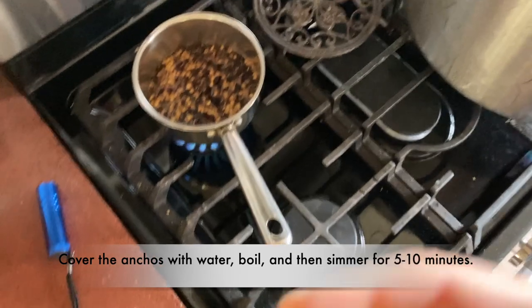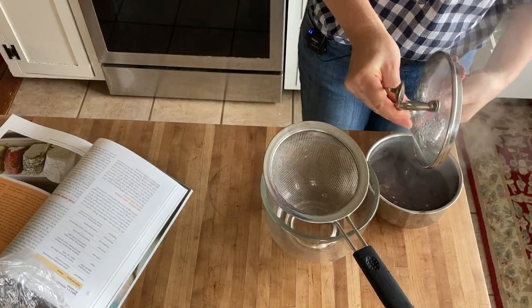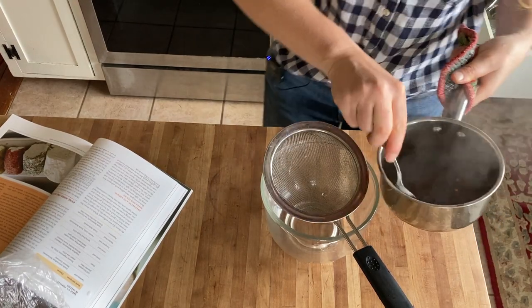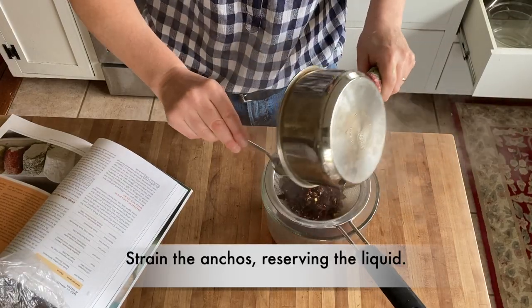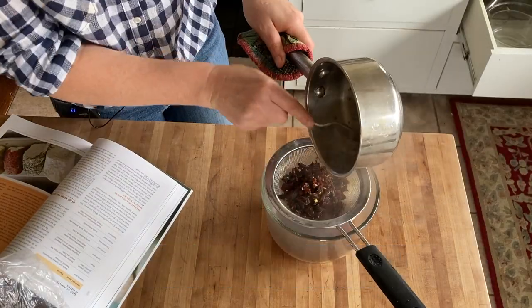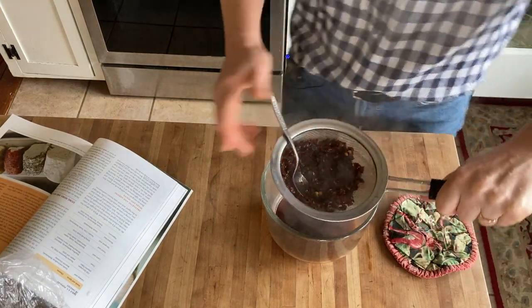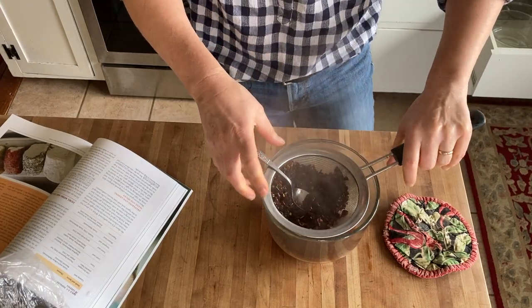These are starting to simmer. I brought these ancho chilies to a boil and then let them steep for about five minutes. Now I'm going to strain them off. This liquid I'm going to add in before I add the rennet, and I'll save these peppers till the end.